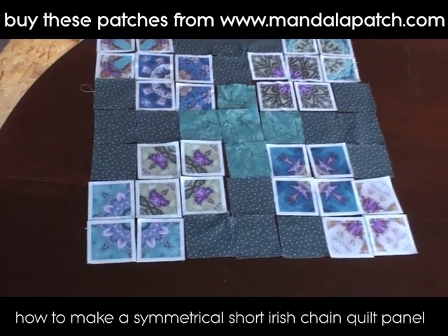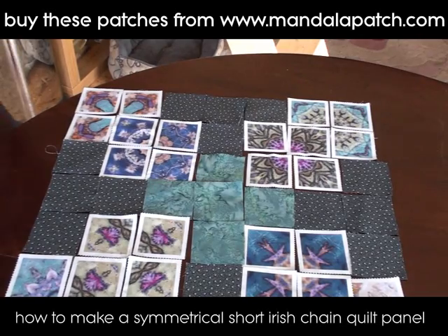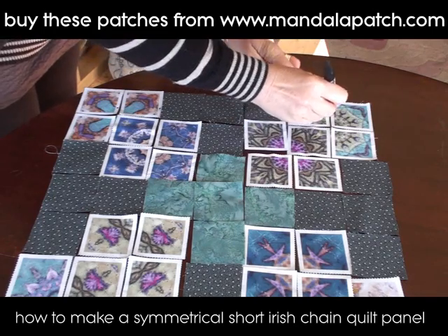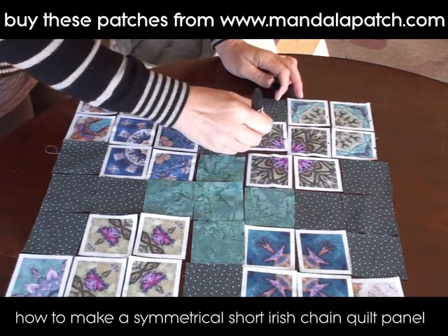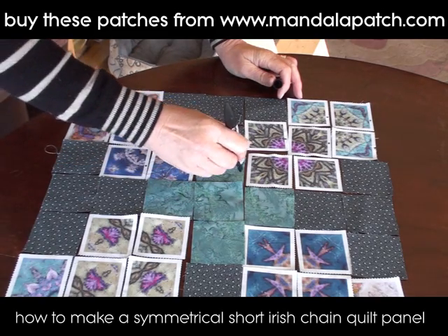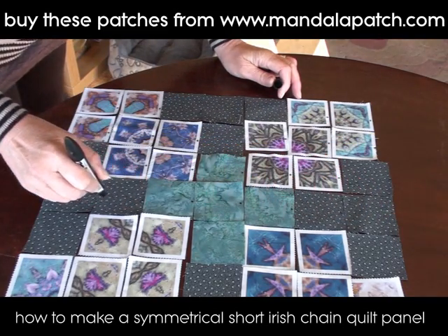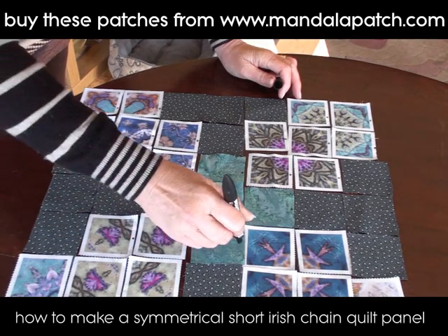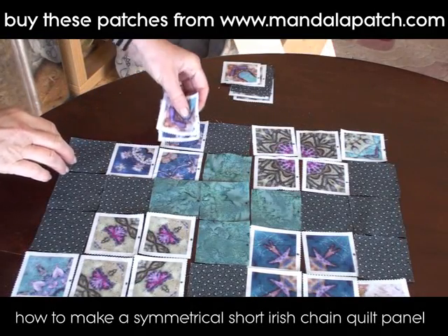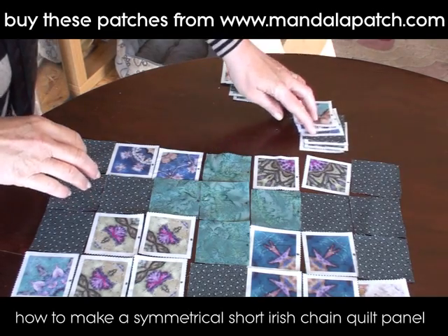The more observant among you will realize there are a couple of problems with how I've laid this out — there are a couple of faults here — but I do figure it out eventually. When you've got them all laid out, I'm just going to use a permanent marker pen to put a dot on one edge so I know exactly which edge needs to be sewn next to which edge when I take them over to the sewing machine. I just carefully mark them all out like this and then take them over to the sewing machine.